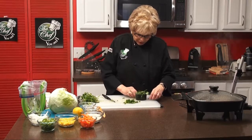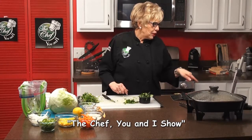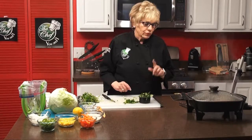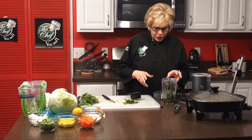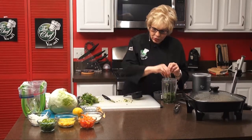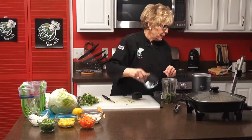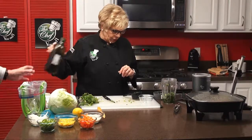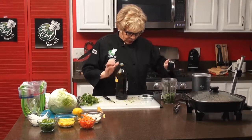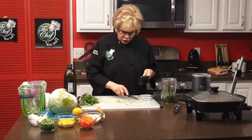Now we're going to blend the green onion, the cilantro leaves, a teaspoon of minced garlic, two tablespoons of lemon juice, and a quarter cup of extra virgin olive oil. I put my minced garlic in at the bottom already, now adding the onions, then lemon juice and olive oil. There's two tablespoons of lemon juice and a quarter cup of olive oil. I love to cook with olive oil — it's so healthy for you and much better in your dressings.